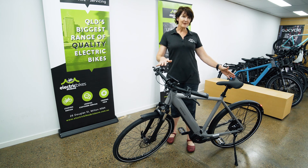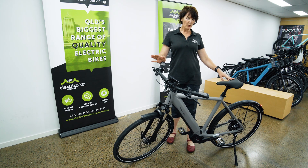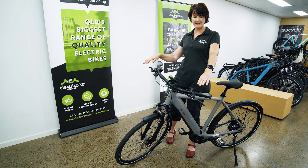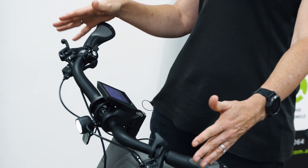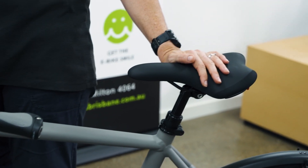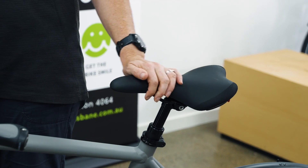We've also specced this bike with the comfort kit, so what that means is instead of straight urban style handlebars, it's got more curved, comfortable handlebars and comfortable grips. A very nice addition is the suspension seat post as well.